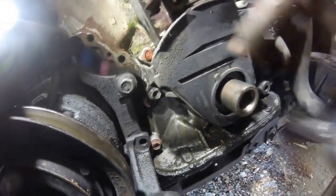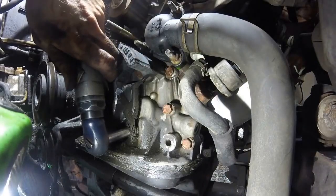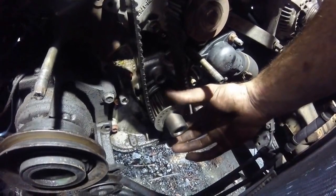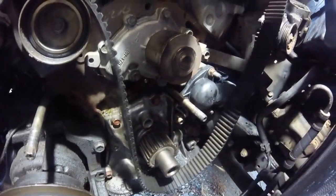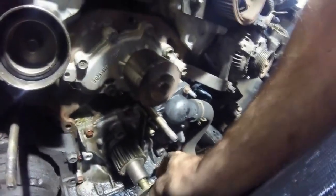Next step we'll go ahead and remove the lower timing cover — there's a bolt right here. Next we'll remove this ring here, and then we can go ahead and remove the timing belt.